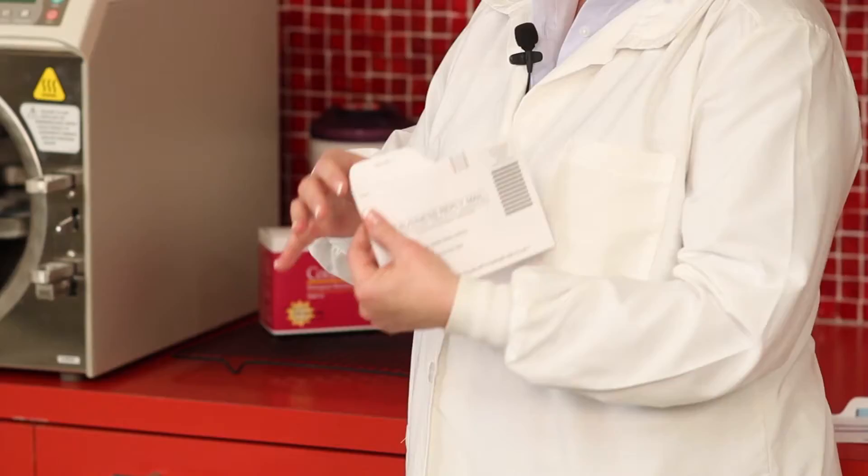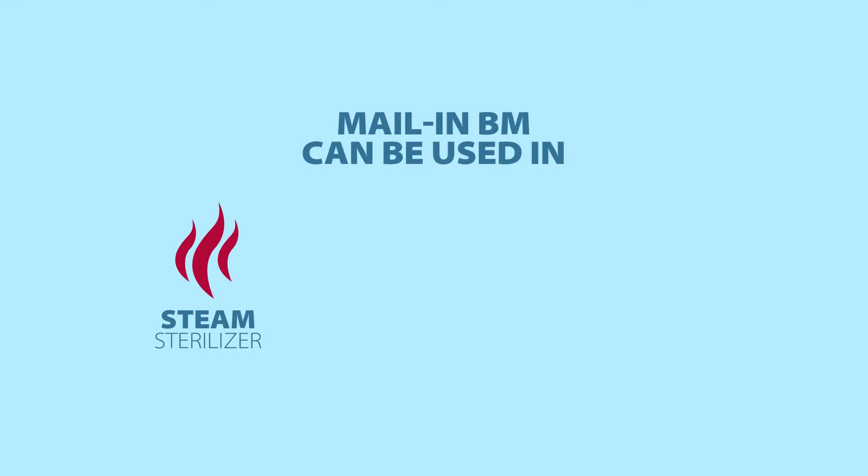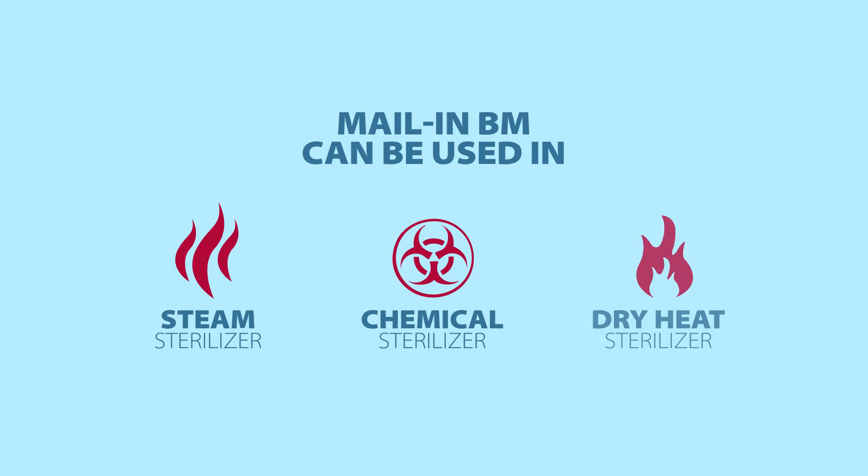The important thing to note with a mail-in type system is it can be used in a steam sterilizer, in a chemical sterilizer, and a dry heat sterilizer.